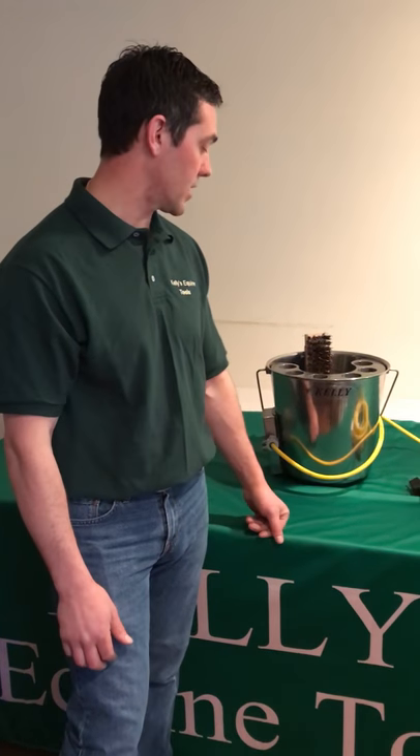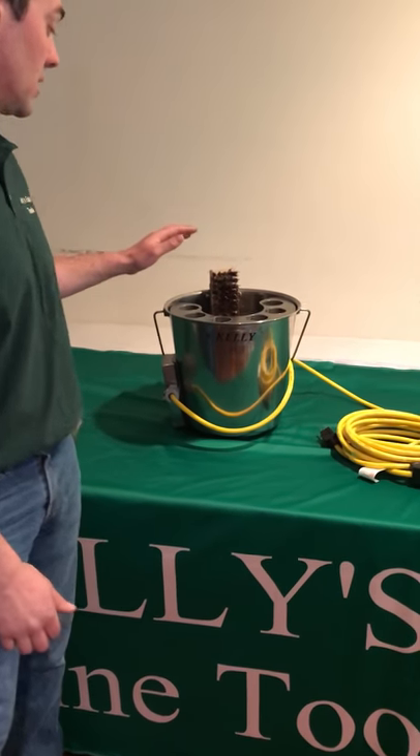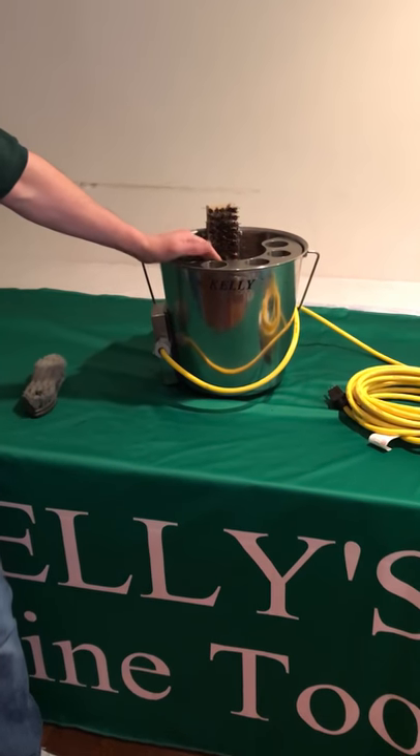Hi, it's Liam Kelly here again. I'd like to go into detail on the Kelly Warming Bucket.